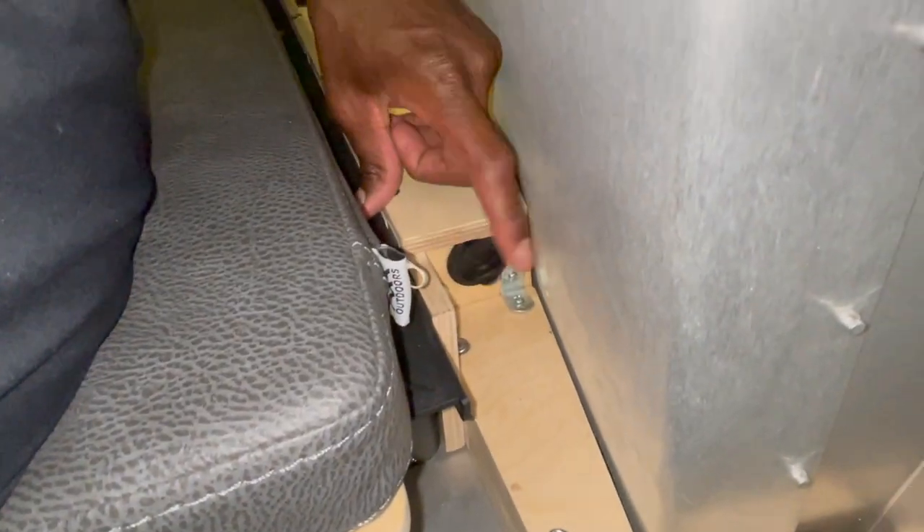I've got the Dometic CFX 55, and if I try to plug that into that port it just shuts off. But when I use the one that's back here, I can actually plug into that and the fridge turns on or stays on just fine. So long story short, I got this adapter to give me some more options.